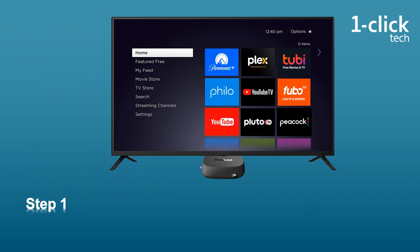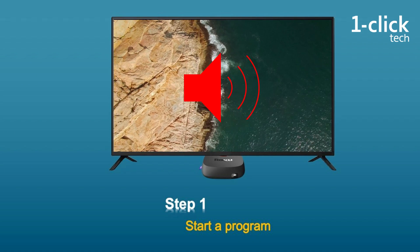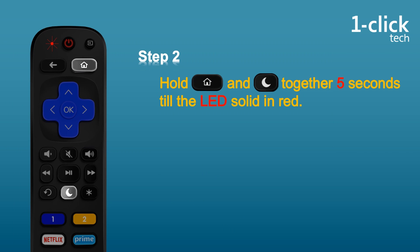Now let's set for the TV. Step 1: start a program on Roku, like the news or music, so you can hear the sound from TV. Step 2: hold home button and sleep button — the button that has a moon on it.